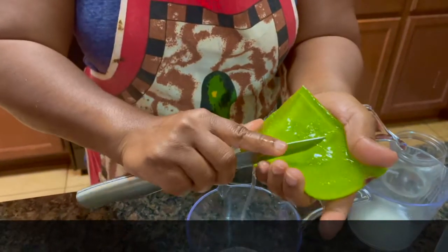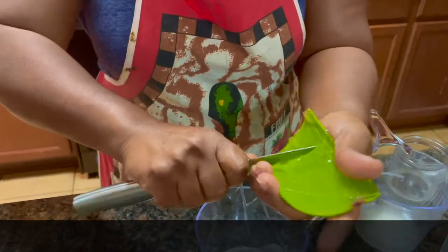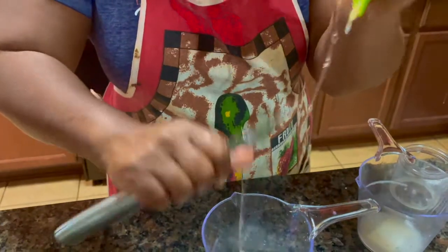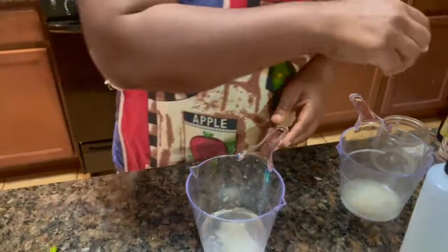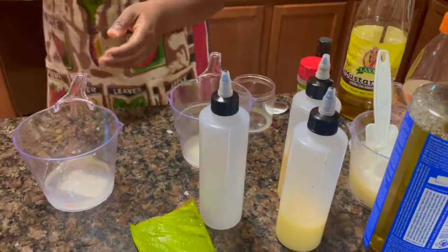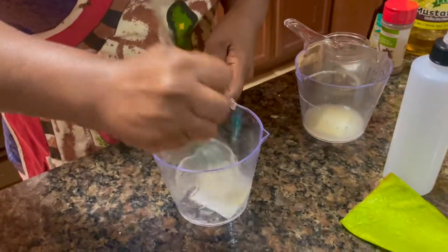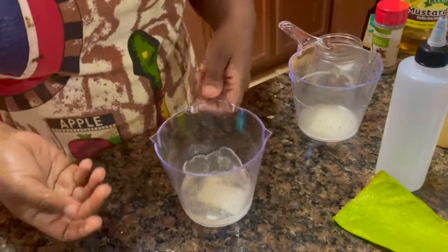I will make shampoo and the other part I will make conditioner, but today I'll just deal with shampoo. So I just need this one, then I will mix it up with some other stuff. I'll blend this a little bit because I need it to be liquid.